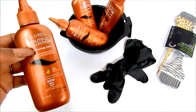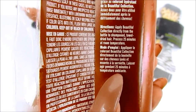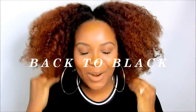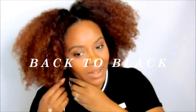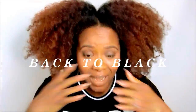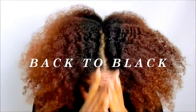Hello curls, it's Yolanda Renee and today we're dying my hair back to black with this Clairol Beautiful Collection hair dye. I figured I'd let you guys see the red hair one more time — say bye red! Let's take these earrings off, say bye red hair.